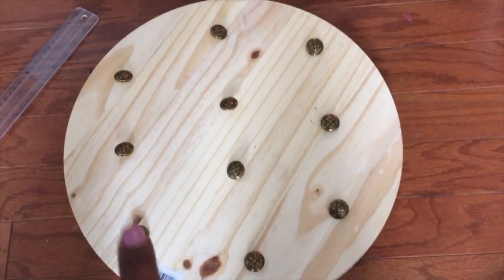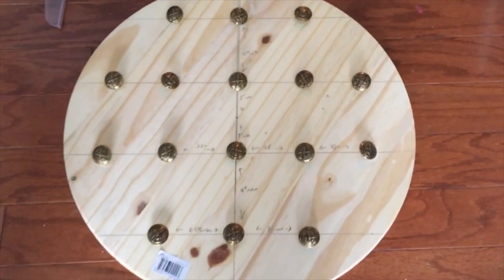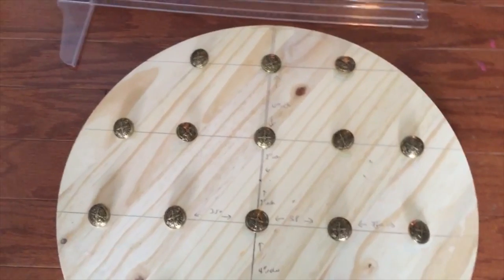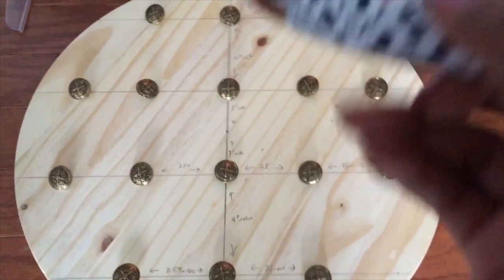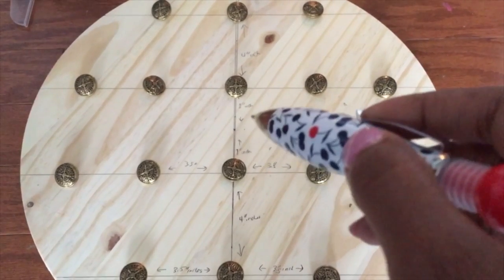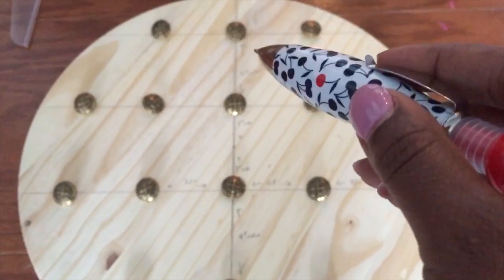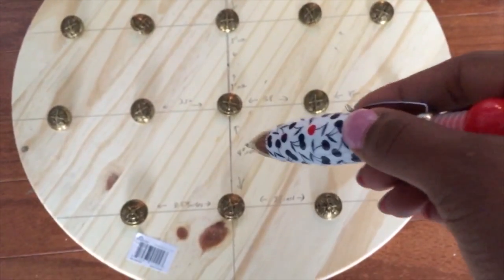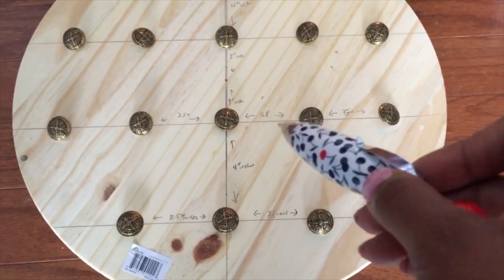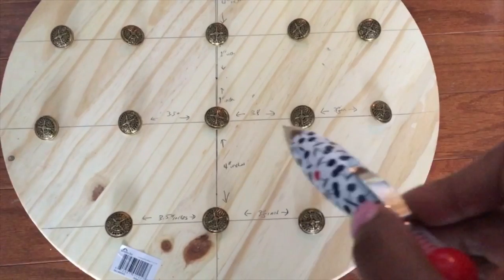What I came up with was four rows. I'll break down the dimensions: I found the middle point, then went up one inch on the vertical line and placed a button there, and one inch down from the middle point for another button. It's four inches above that next row, and the spacing between buttons going horizontally is 3.5 inches apart.